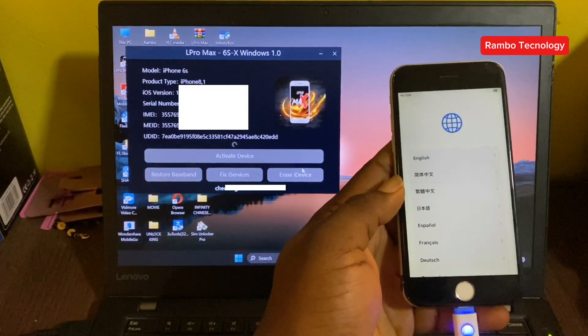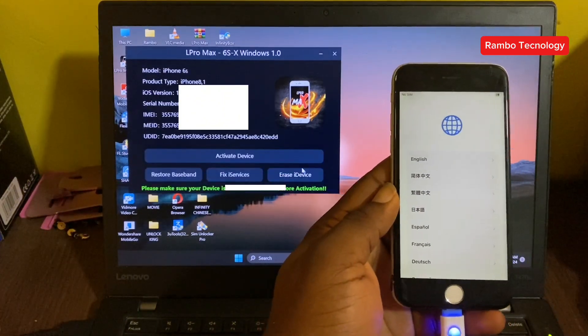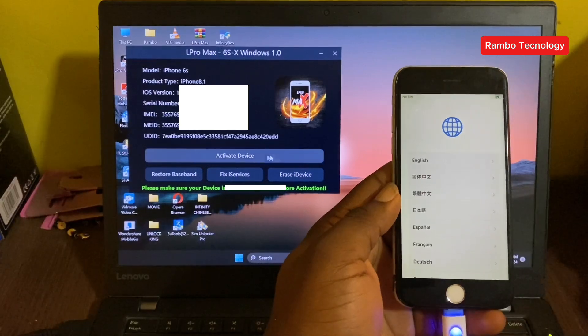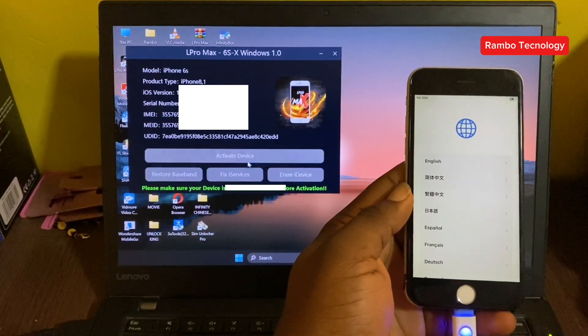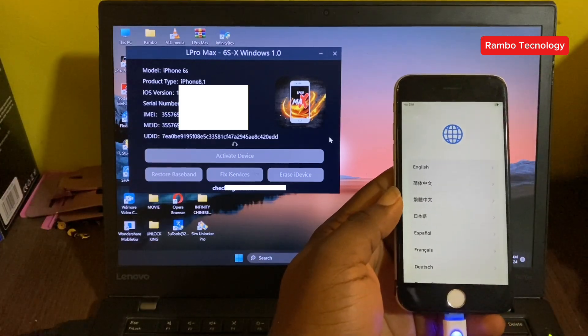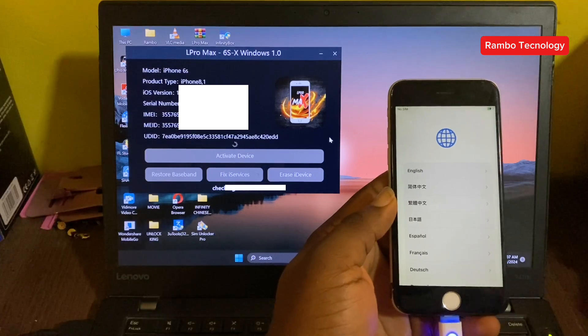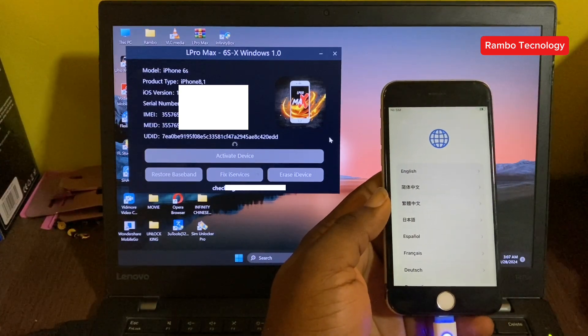The second step is to reconnect your iPhone device to the L Pro Max software, and then you click Activate. Once you click Activate, the software is going to check your device to confirm if your device is supported for Bypass.